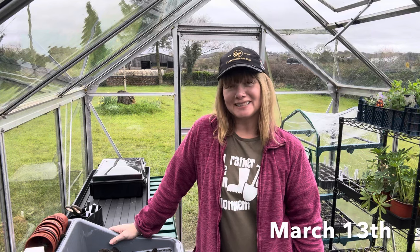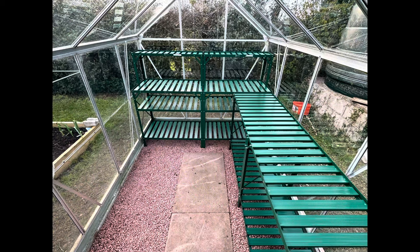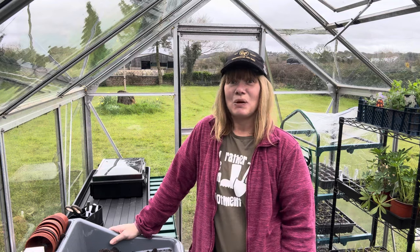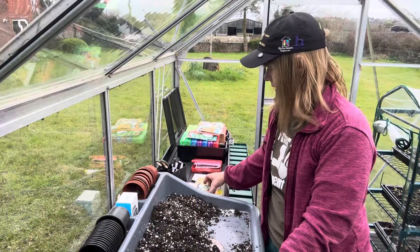Hello, welcome back to the channel. My name is Claire, this is The Veg Plot Thickens. In my last video you will have seen us building these greenhouses, but in today's video I get to sow in it for the first time, and that's really exciting for me. The first thing we're going to be sowing today are some globe artichokes.